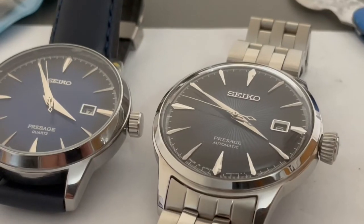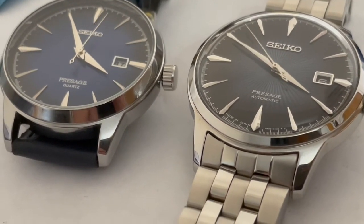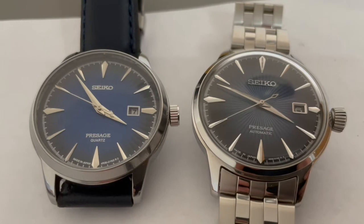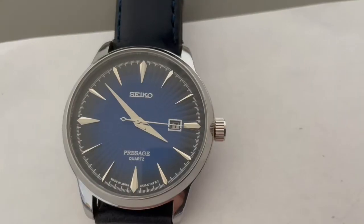But the more I looked at the fake Pressage, I thought okay, the dial's a slightly different blue colour but it's got an SMK sort of bezel to it, and the actual crystal felt okay. I thought well, for a budget watch perhaps it does a job.